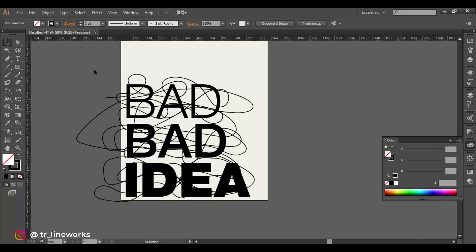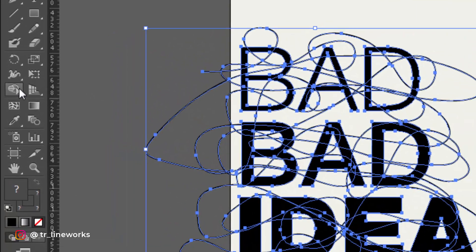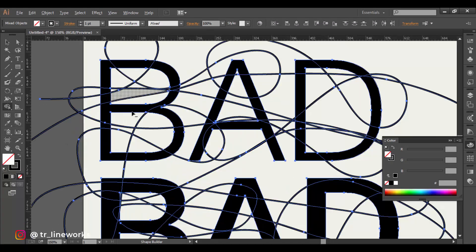When you're done, with the selection tool select both the scribbling and the body text together. Select the shape builder tool from the toolbar. Press and hold Alt and click on the areas you want to remove.